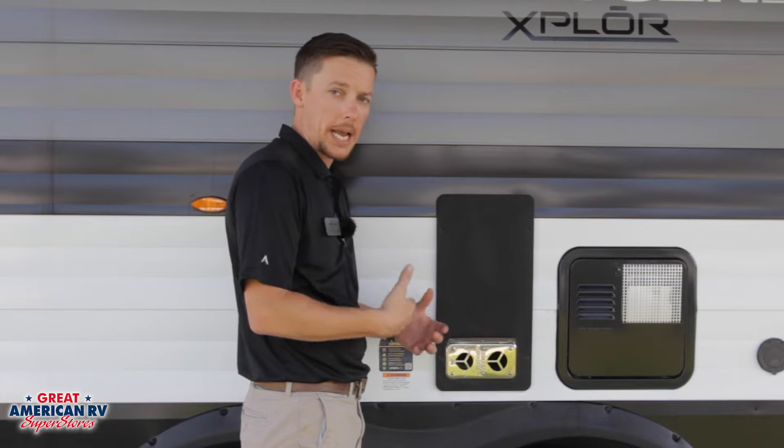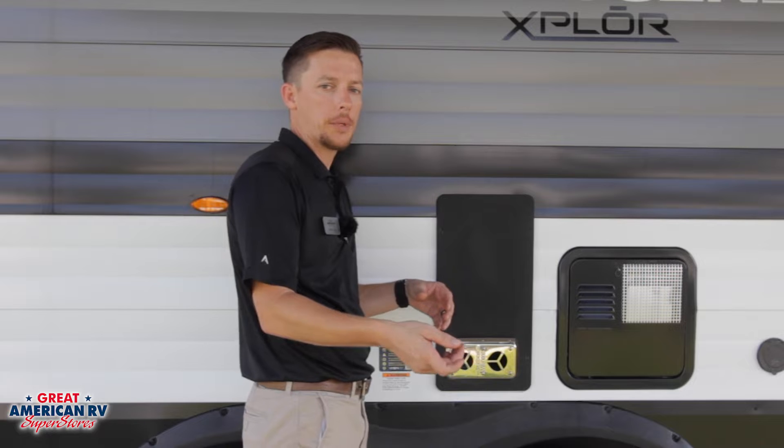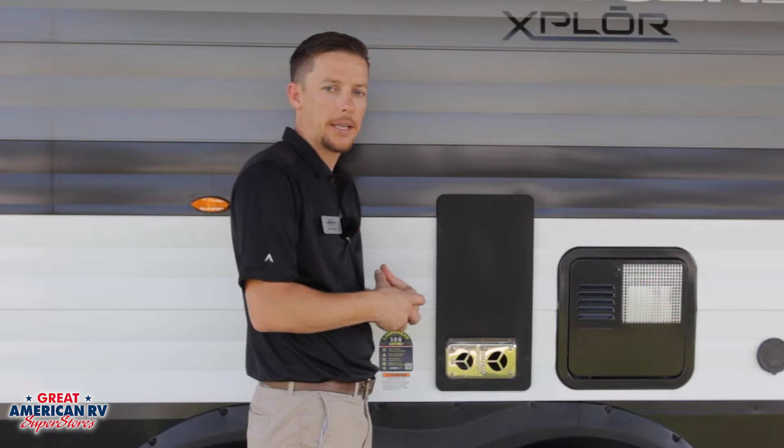It will go through three cycles of trying to ignite. If it didn't ignite, it will shut off and you will have to turn that thermostat back off and back on in order to reinitiate that cycle.